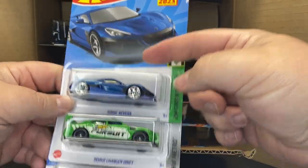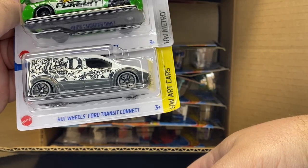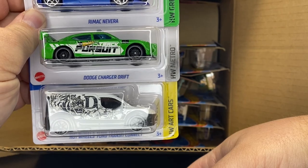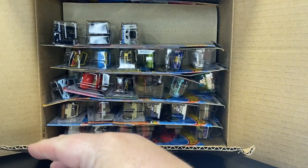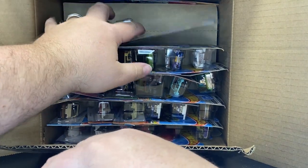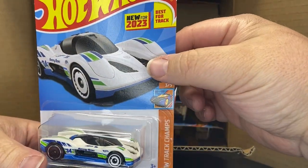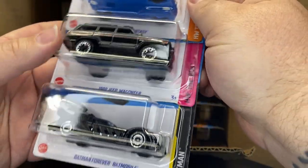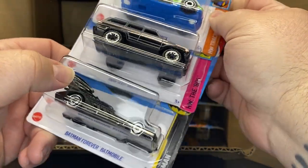That's a new one for this year, carryover from last case, carryover and carryover. Transit, drift car, and however you say that thing — not even going to try. New to 2023, carryover from last case, the Group C Fantasy, Wagoneer carryover. And oh great, another Batmobile — new for 2023. Carryover. In the last case I think we got four of those, so that makes five.